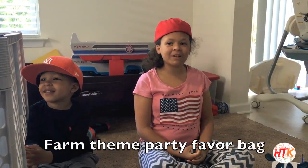Hello, we're the How To Kids and we're going to be showing you what to put in a party favor bag.